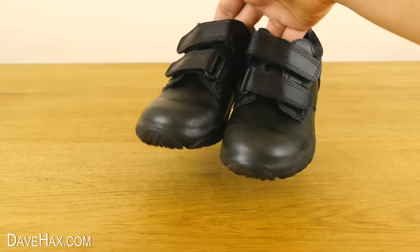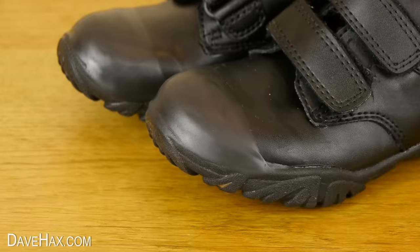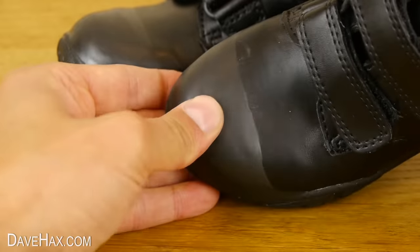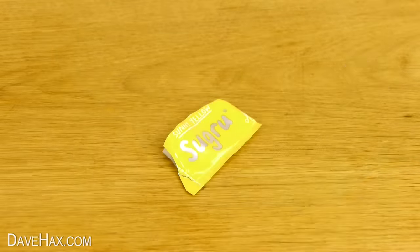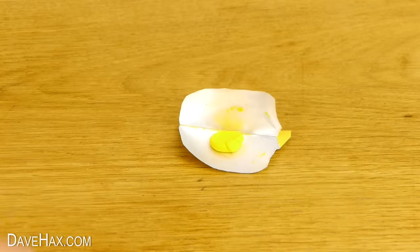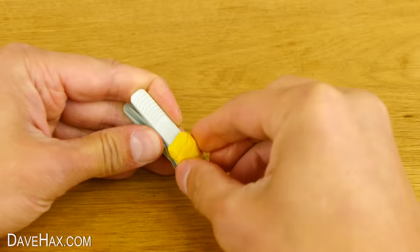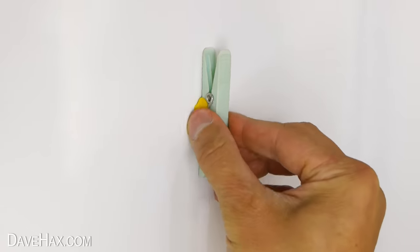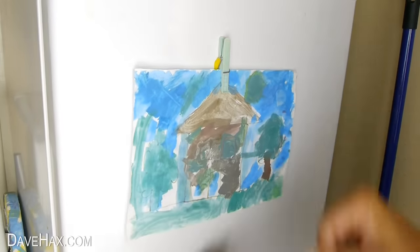Once you've done both shoes and left it for 24 hours, they'll look like new again. As a bonus tip, if you've got some Sugru left over from any of your projects, you can stick some to a clothes peg and fix it onto your fridge. This is a great way to display the latest artwork.